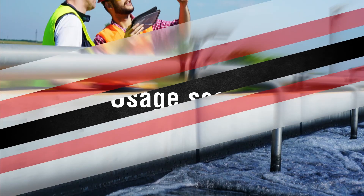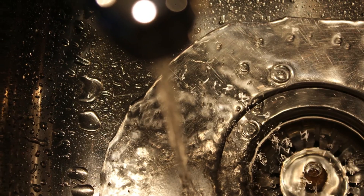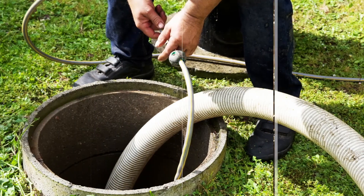PKJ Series Vortex Pumps can be used at sewage treatment plants, for agricultural sewage treatment, and household wastewater treatment.